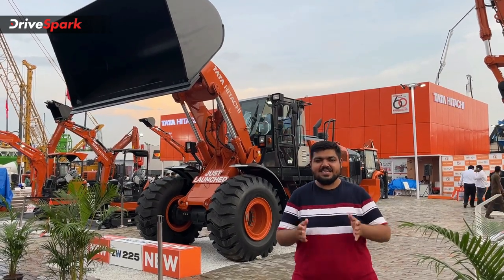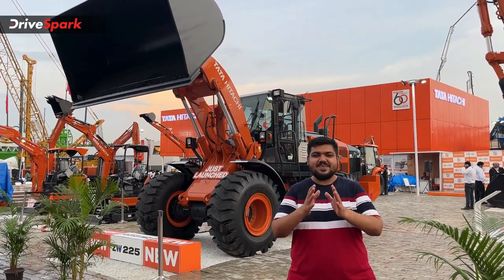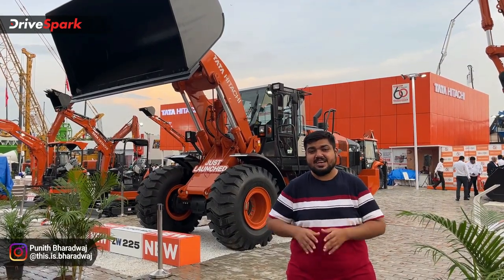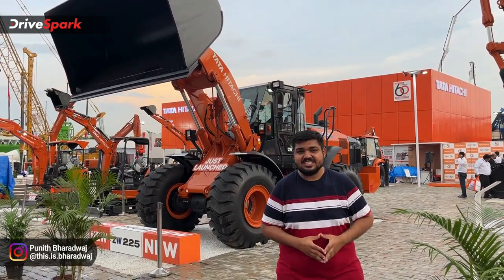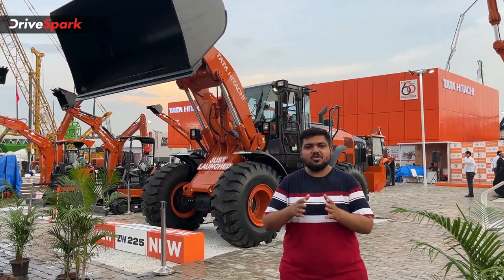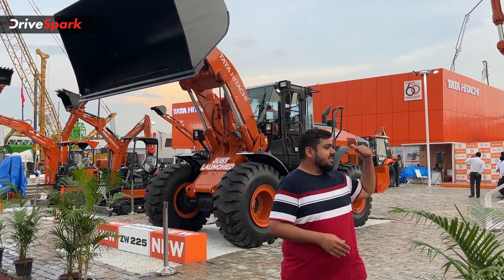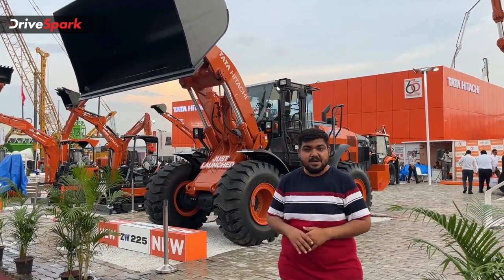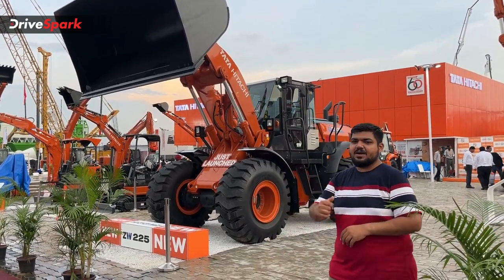Namaskar. Hello, Aru Construction Equipment and Earth Moving Equipment Expo is one of the largest expos in India. In this video, I will show you this new equipment at Exco 2022.